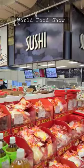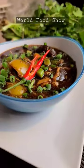Get ready to warm up with this easiest, comforting bowl of homemade chicken hot pot that's packed with flavor and nutrition.